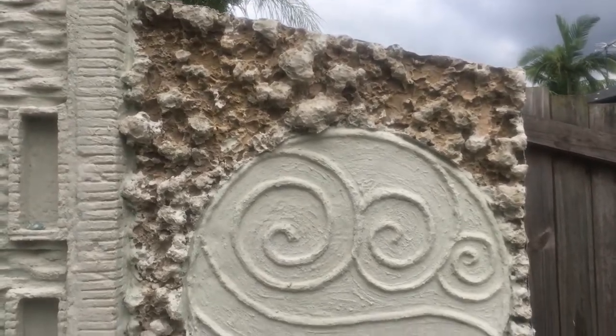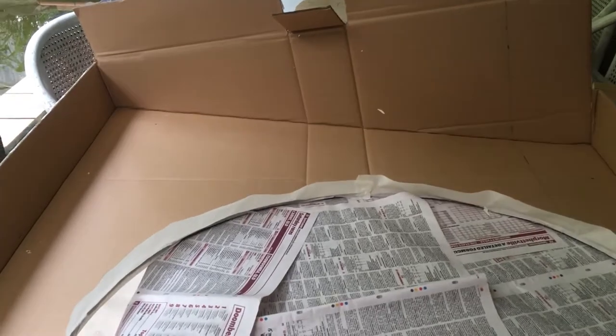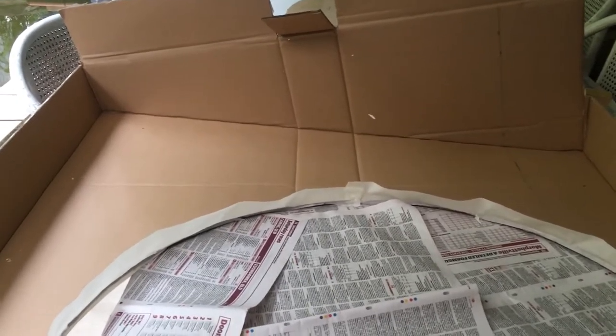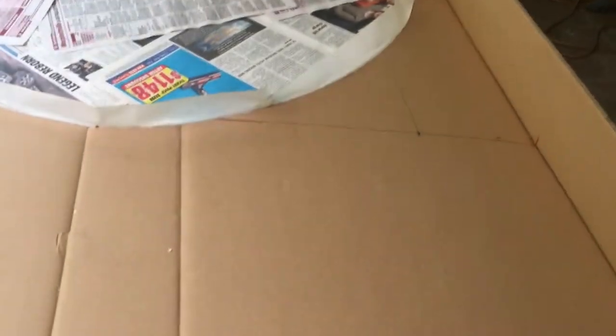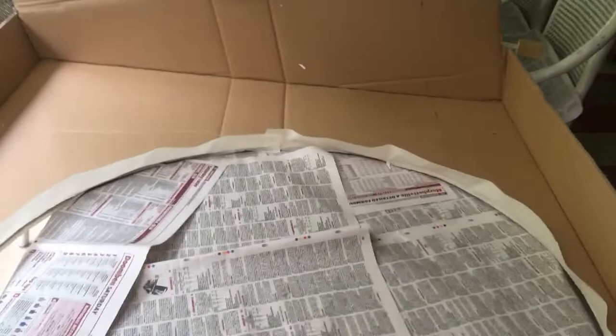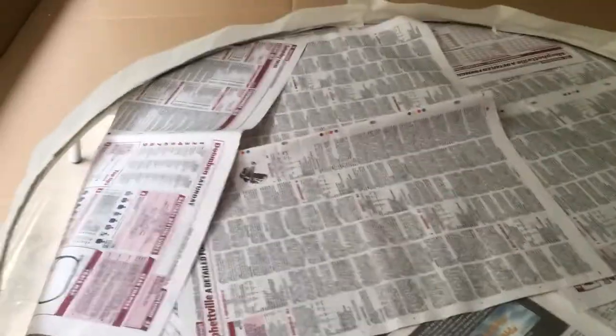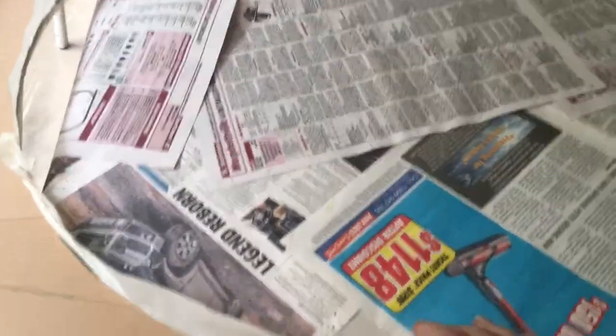Hello, welcome to my channel. Thank you so much for joining me to make my fake coral wall backdrop. What I've done is I've got this rather large cardboard box and I've cordoned off all the areas that I don't want any of the expanding foam to go in. Because I've got a design that goes in the center here, I didn't want any other foam in there, so I just used masking tape to tape that all off.